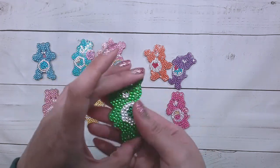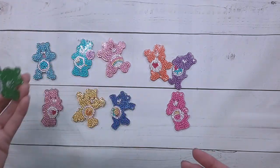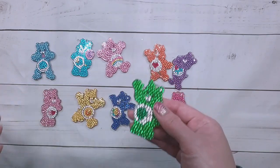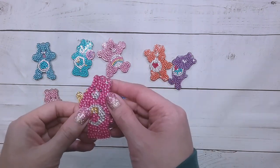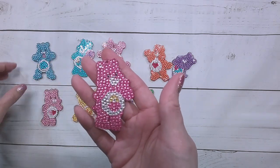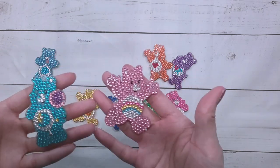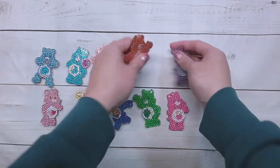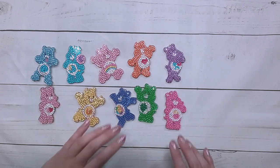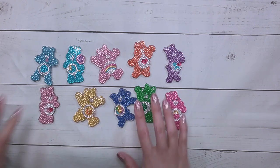Here's my shamrock one — I was looking through my stuff and I realized I forgot to buy a St. Patrick's Day diamond painting, and it's way too late now even if I get one. So there's my St. Patrick's Day represented here. There's a Care Bear with a locket, a rainbow one, and one with a heart. I need to get my holiday diamond paintings way more in advance. I do have my Easter ones done though.